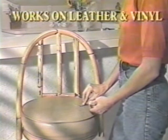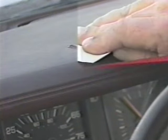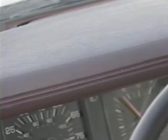It's great for vinyl and naugahyde too. Use it to fix that ugly crack on your dashboard. Just apply and let dry — it works every time.